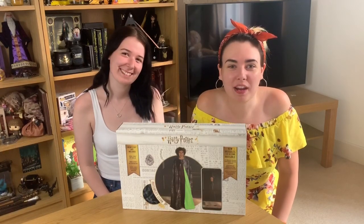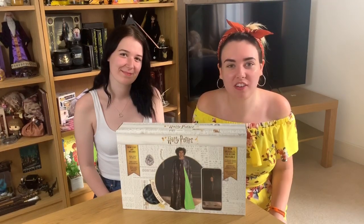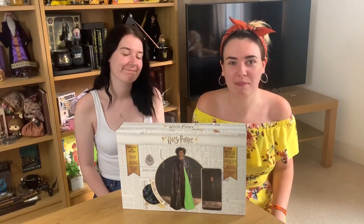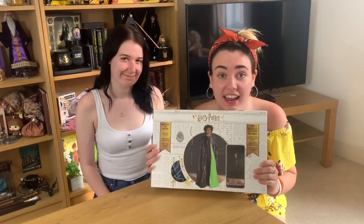Hey there Potterpuffs, welcome back to my channel! Today we have a special guest who hasn't been on this channel in a very long time — it's Brit, my sister. We're excited because we have something to unbox today.